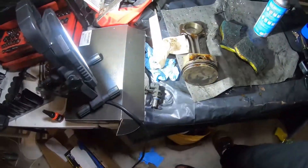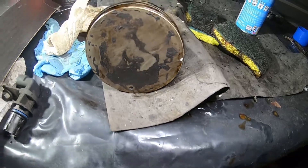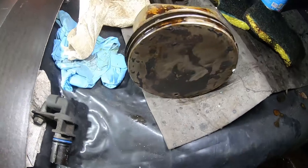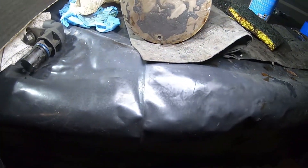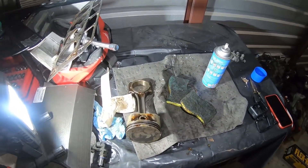I want to give y'all a quick update on my first piston — I'm cleaning it up here. We put some oven cleaner on it and it's cleaning up pretty good, doesn't look that bad. Still got a lot more work to do, but I'm gonna keep cleaning and when I get done we'll be back. I'll make a video of me cleaning my 4.8 pistons.